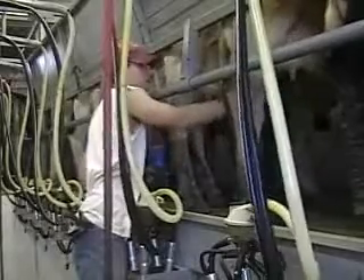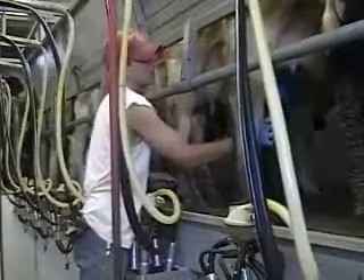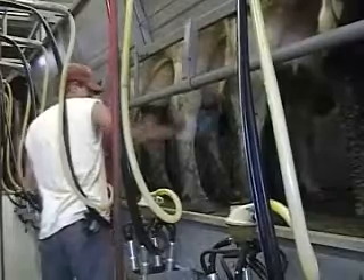As the first set loads in this Trans-Iowa Parlor, Michael, using a gloved hand, cleans the teats, strips them, and then dips them. Notice the kick rail position, the cow visibility, and how close Michael is to the cows, allowing him to stand straight up. Since this is the first set, the units are still in the manifolds.